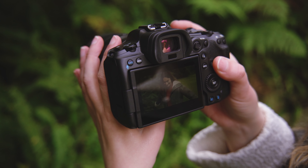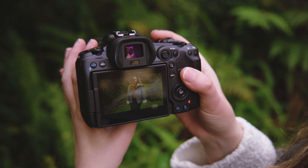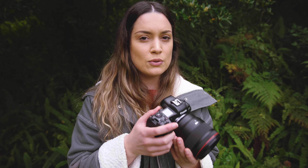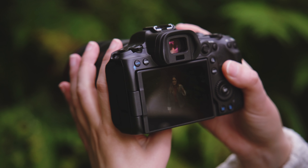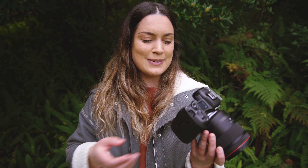Another thing I really like about the R5 is they brought back the joystick — I absolutely love shooting with it. The EOS R had a weird slider thing which I think is more suited if you shoot with the EVF. I personally love shooting with the LCD, so I was using the touchscreen, but I do like the joystick for making very minimal adjustments to my focus point. It's so much more efficient and pretty much all the cameras I use have a joystick, so I'm quite used to it.